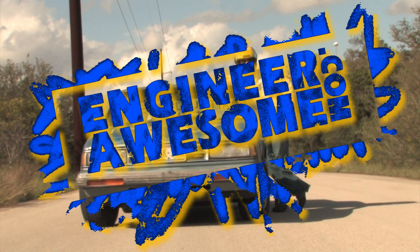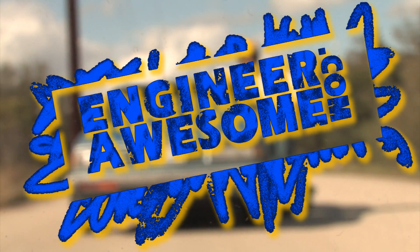If you want to find out more about this project and see more awesome projects, check it out at engineerawesome.com.